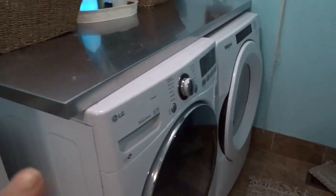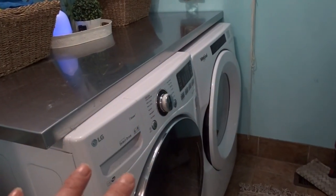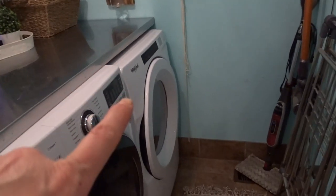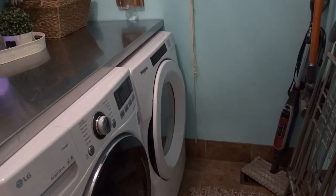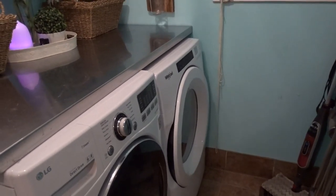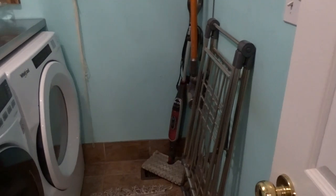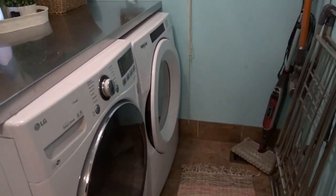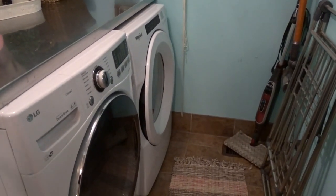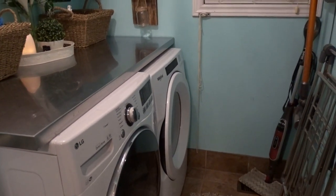The current machines I'm using are the LG washing machine, and then the dryer is brand new — we bought the Whirlpool. It was the cheapest dryer we could find because I dry most of my clothes up here on the drying rack. I just needed it for towels, socks, and underwear. Everything else I pretty much air dry.